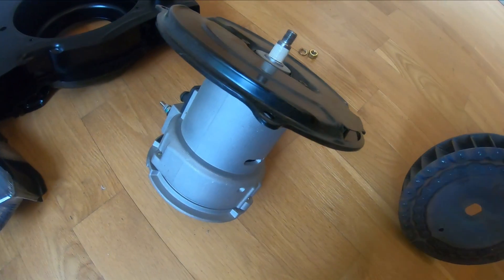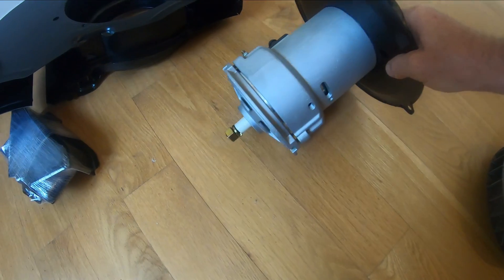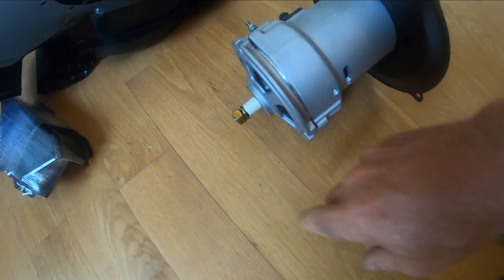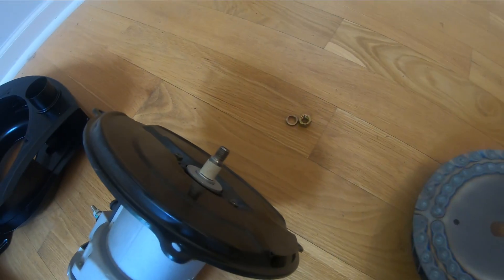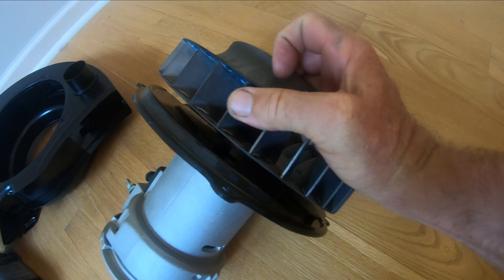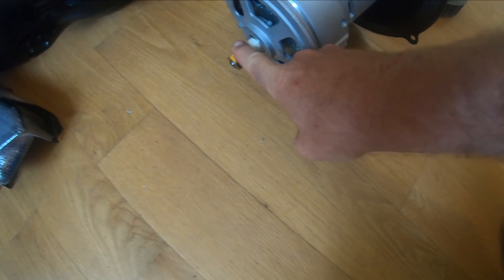The fan has to go on my 90-amp alternator here. I have my bolts, and this is going to go on the back. I ordered the hardware that mounts this to the alternator, but it's in the mail.